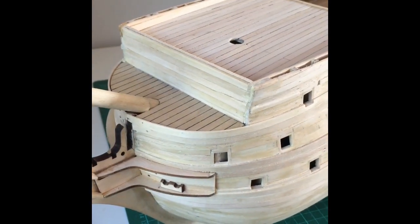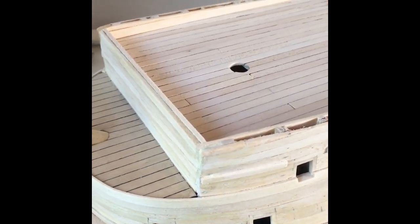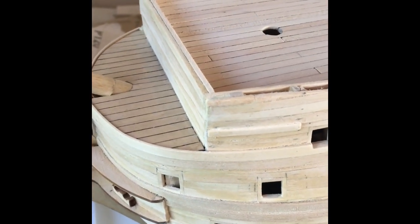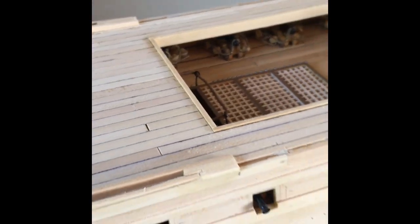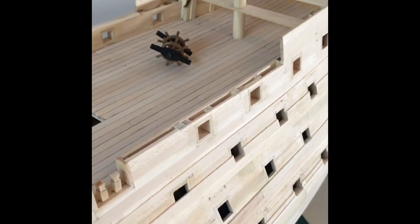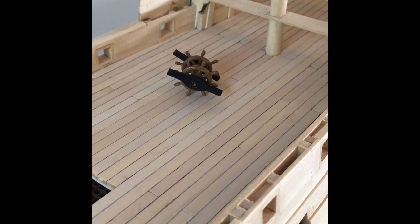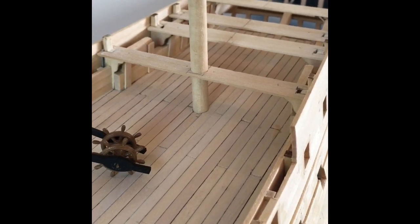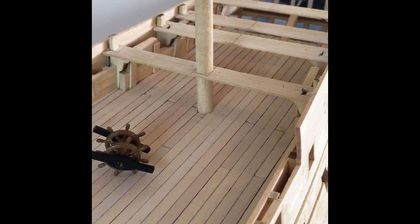Looks a lot better — I'm happier with it now, starting to look a little bit more finished off. The next job I'm going to do is all the cappings, and hopefully by then I'll have finished working on the ship's wheel so I can start working on the cabins and see what I can do. It's hard because the scale isn't brilliant and I don't want to buy any parts.